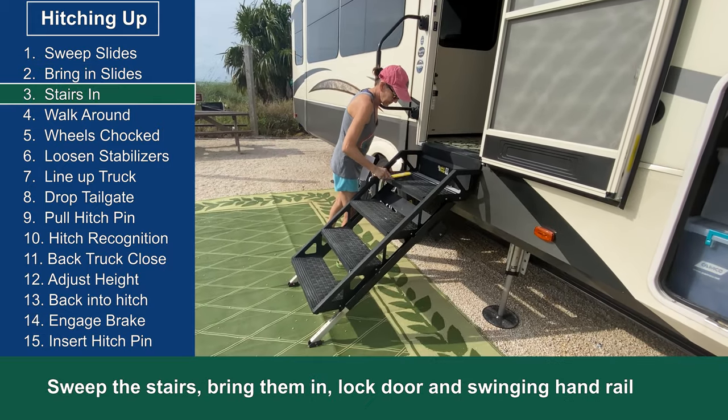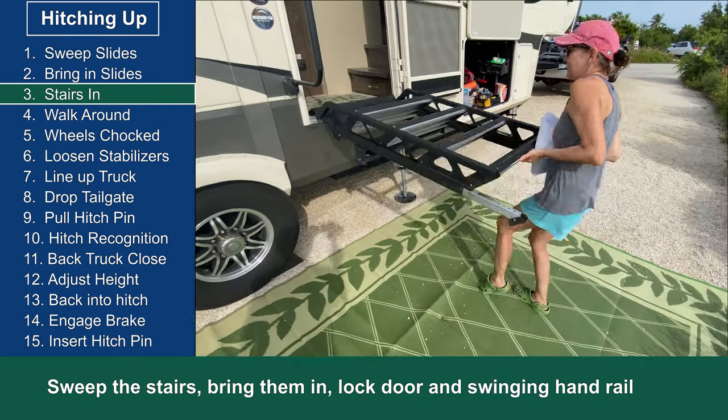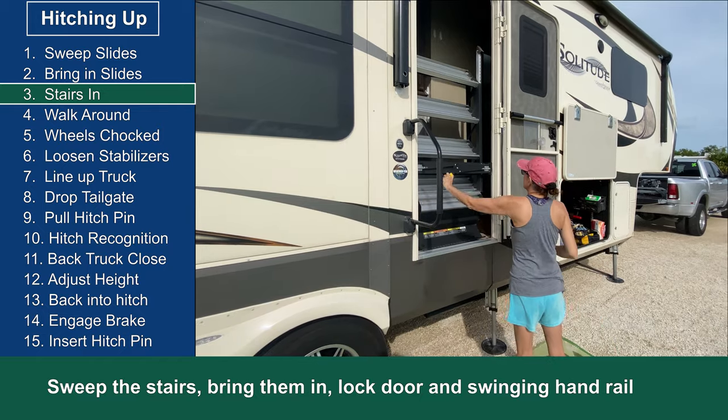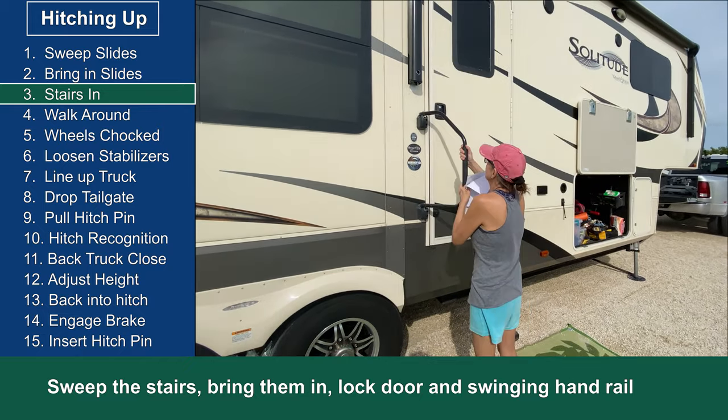After the slides are all in, we clean the stairs out properly and then swing the stairs into place. Then we close the door and lock it, and lock the handrail into place.